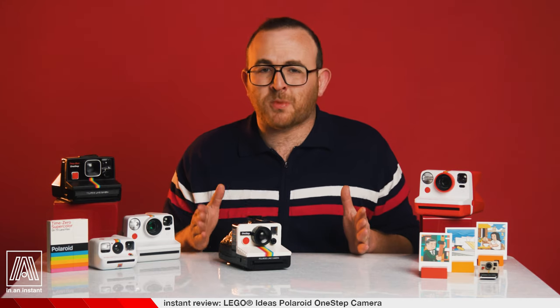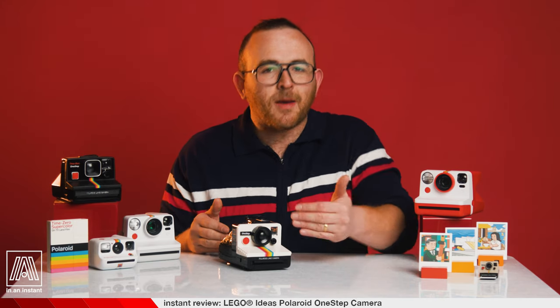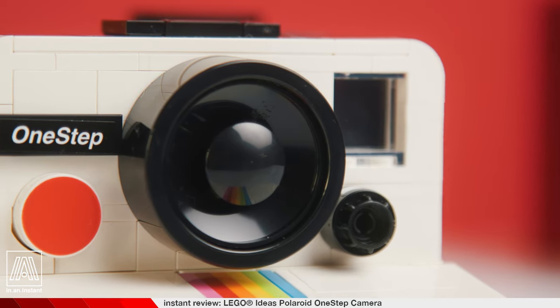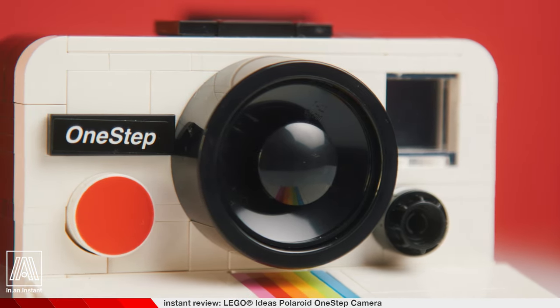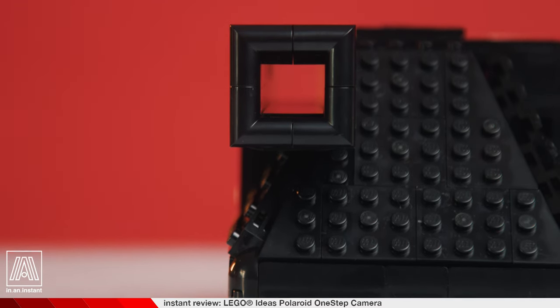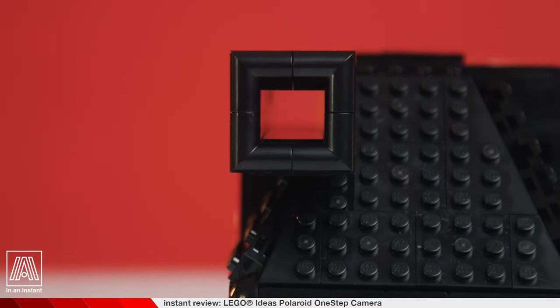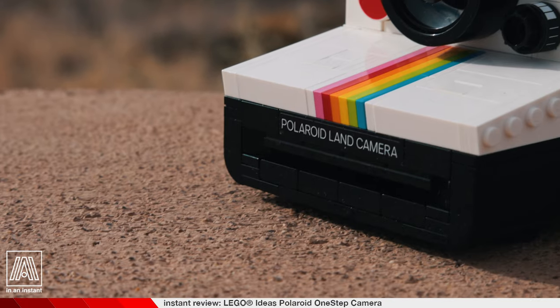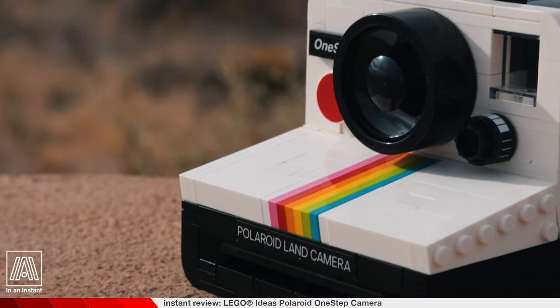A camera that saves you so much money on film because it does not accept traditional film, even if you push it against it with moderate force. A camera that challenges you to rethink photography as a whole. What is an image in the first place? What if the picture I'm seeing through the realistically reproduced viewfinder entirely made of Lego bricks is the real picture? Why have pictures at all when you can just see things with your eyes? The process of working with the Lego SX-70 One Step made me question everything I thought I knew about the world and my place inside it. But I came away with one conclusion: it's best to just live in the moment. And that's what this camera is all about.